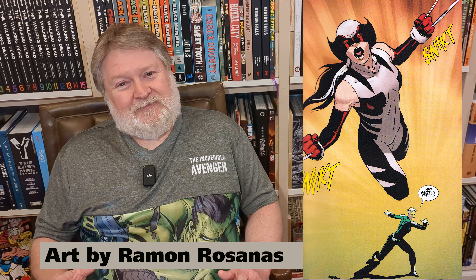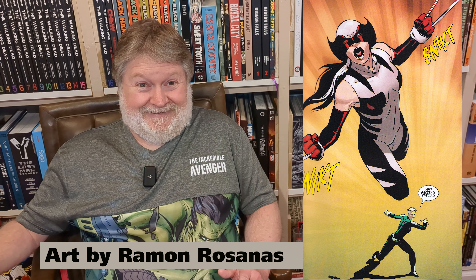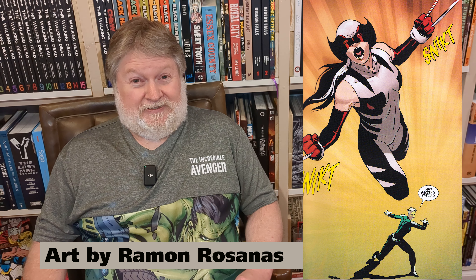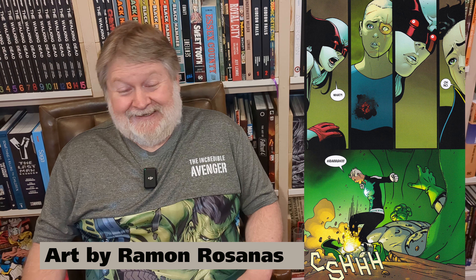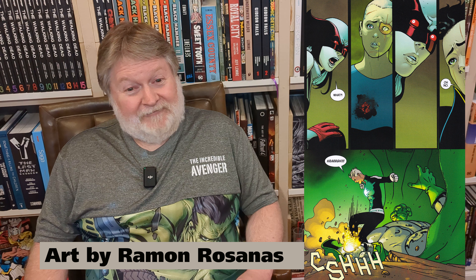But it started getting a lot better, and I'm happy to report the book ended with the better art. I think the last three issues are by Ramon Rosanas, and it is fantastic — it ended very much on a happy note.